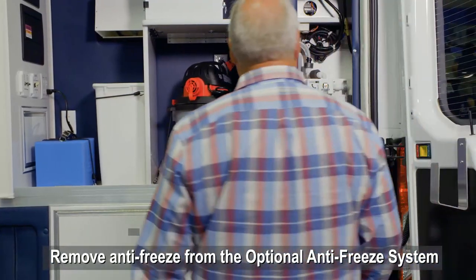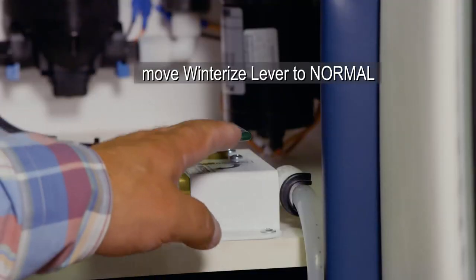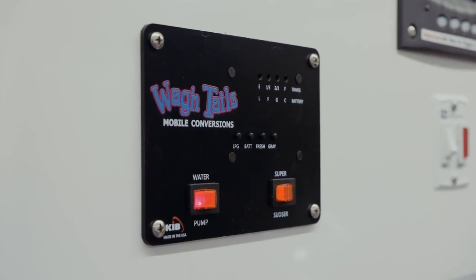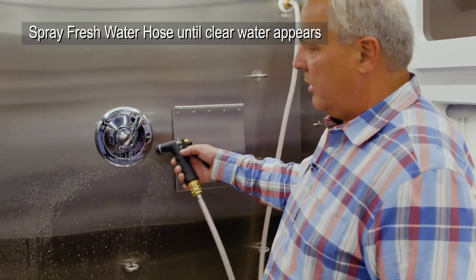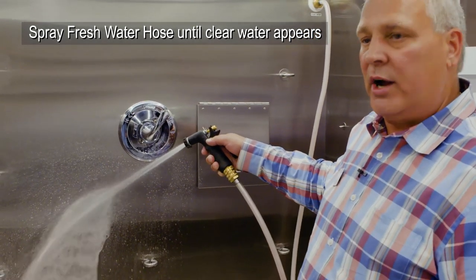To remove the antifreeze from the system in the morning, you will move the winterized lever from winterized to normal, but leave the bypass lever in the bypass position. You will then turn on the fresh water pump switch, but leave the super sudser switch in the off position. Put the temperature lever on the tub to cold setting and squeeze the fresh water spray handle until the pink antifreeze disappears and you see clear water appear.